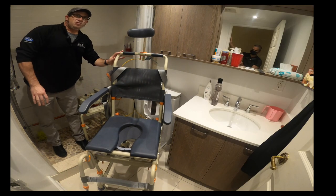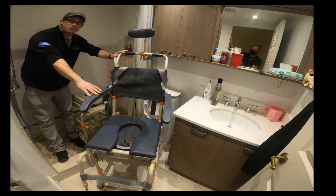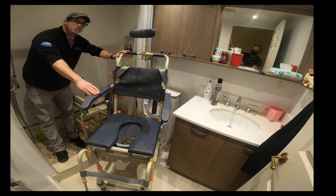What I'm going to do is show you basically how this unit operates and how to put it together once it's assembled on site.